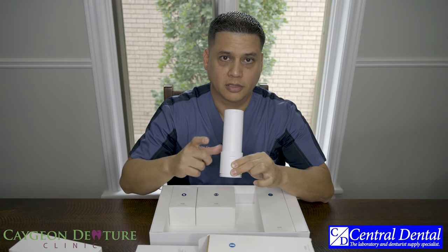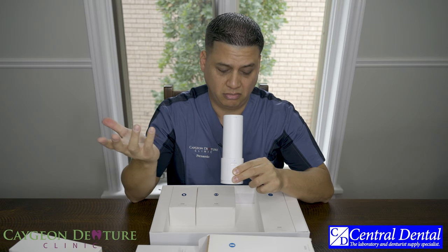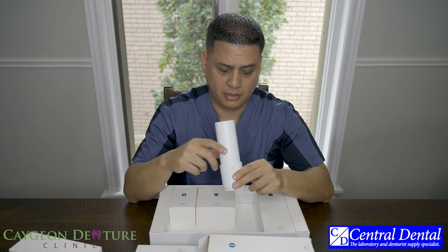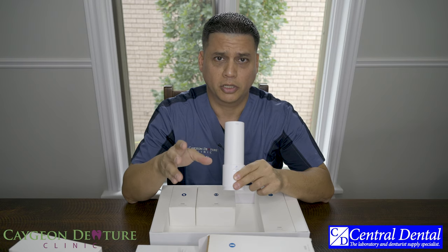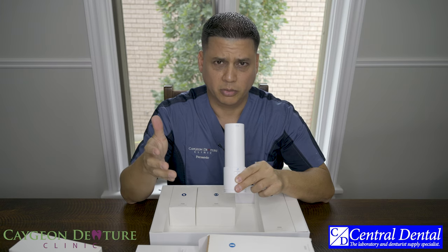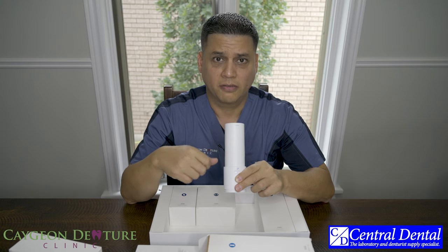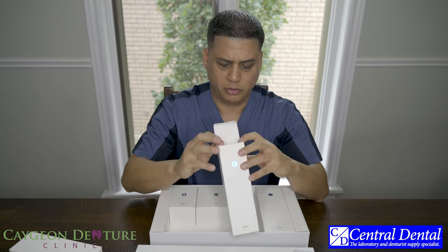You spin it over to number two, then number three, and so forth until the software says calibration is done. This takes roughly a minute or two to complete. That's just when you first start using the scanner. Once you calibrate it — which I believe they tell you to do every 15 days — it goes fairly quickly. That is the calibration tool.